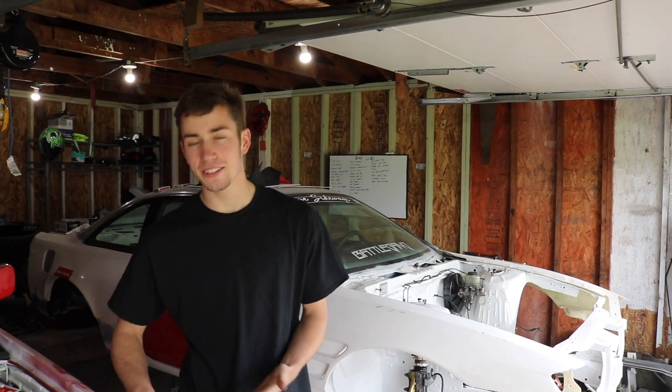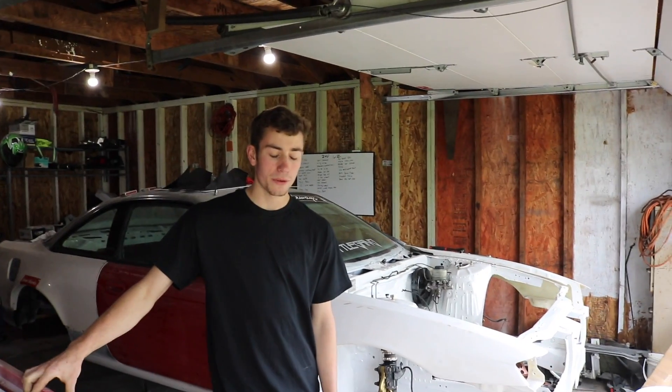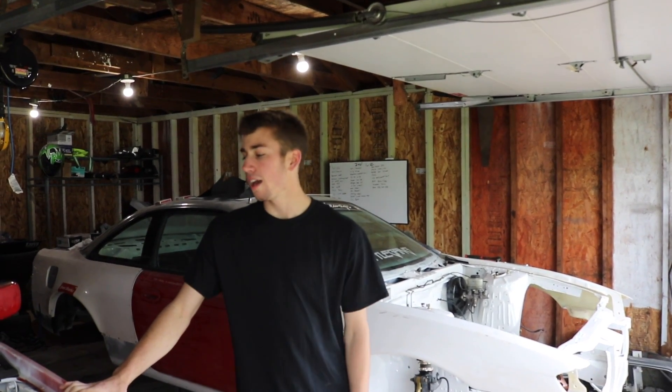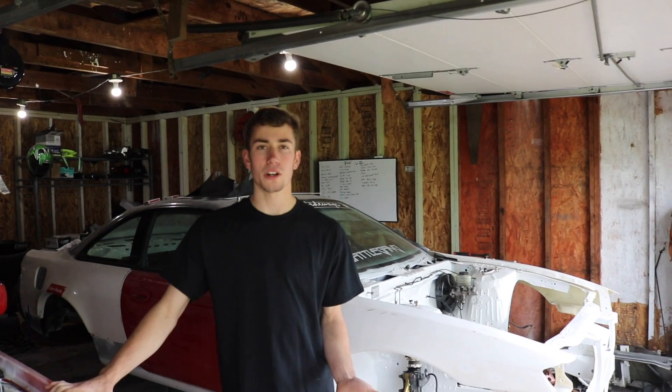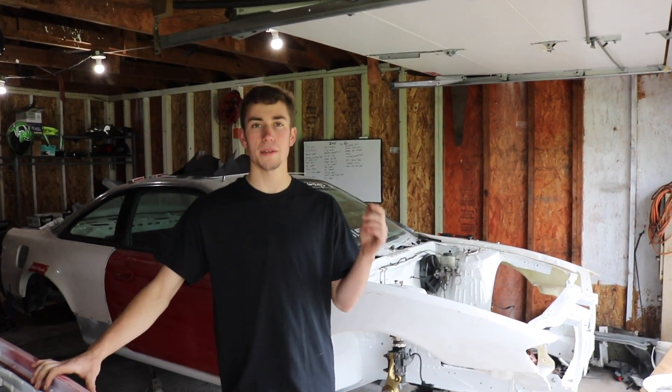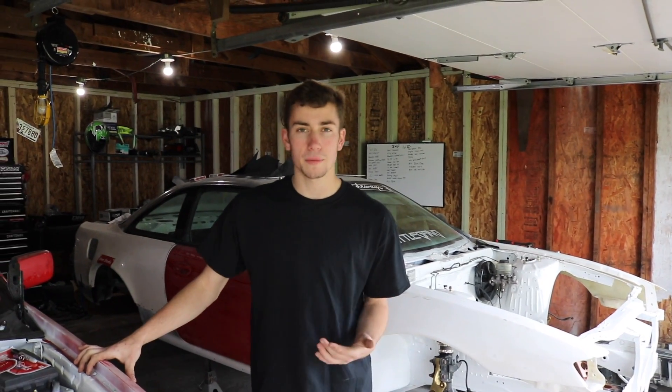We want to say thanks to everyone that joined the Garage Sideways team — I think we got like 24 members. We definitely have a pretty good amount of Miatas and 240s, we actually have an R32, and we have like one or two show cars as well. Show cars are definitely welcome — pretty much any car is welcome. Just hit me up on Instagram, email me, whatever you got to do.